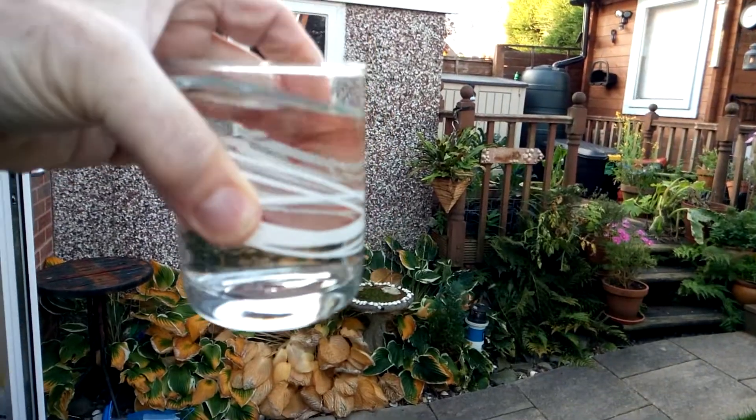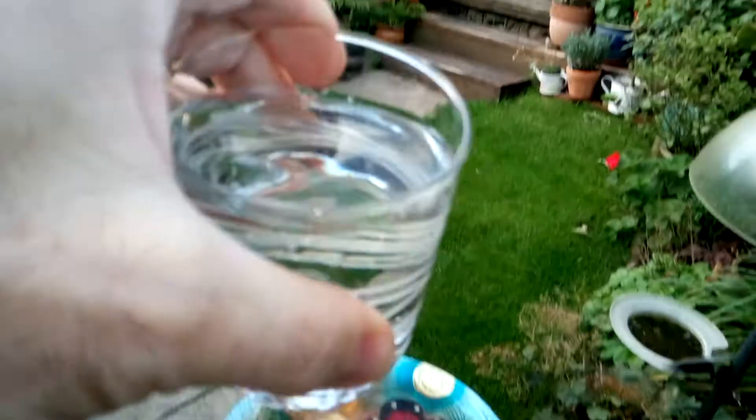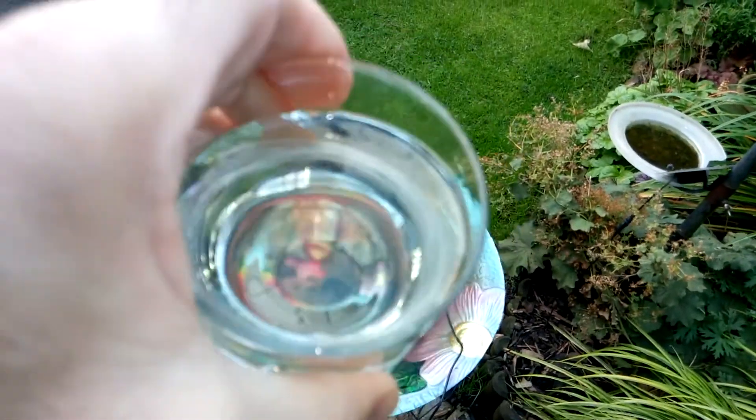That's straight out of the tub — tempting to drink it!